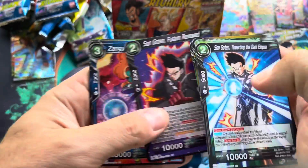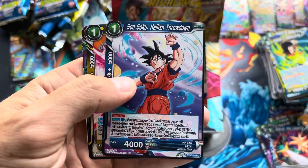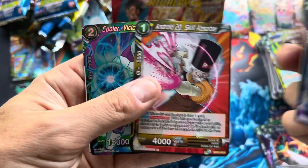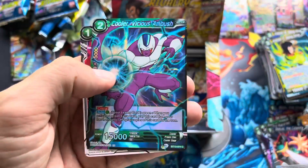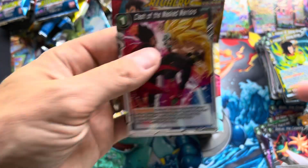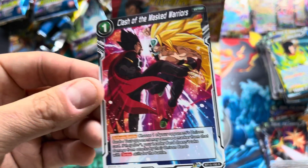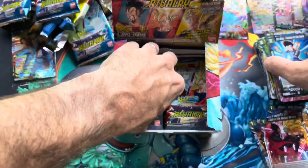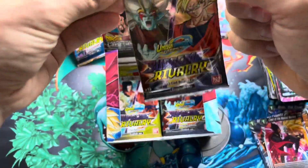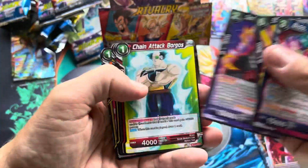Is that the same Goten? No, but I'm pretty sure we've gotten that one already. Hellish Throwdown — into a 20. Cooler, that's a common, and 'Clash of the Masked Warriors.' Is that King Vegeta? Maybe, I don't know. Man, I got a lot of Dragon Ball Super cards now — maybe I'll give some of these away. Maybe if you subscribe and comment below I'll give some of these away, because I don't know what I'm going to do with all of them.